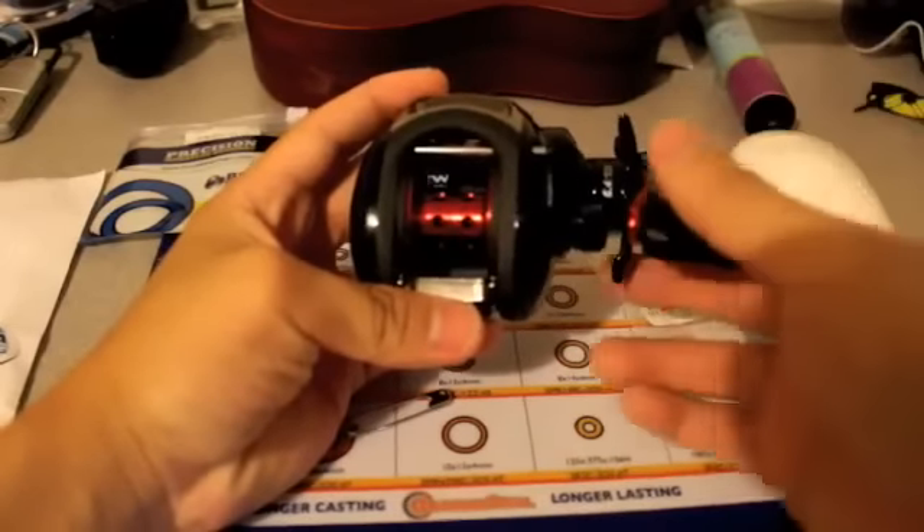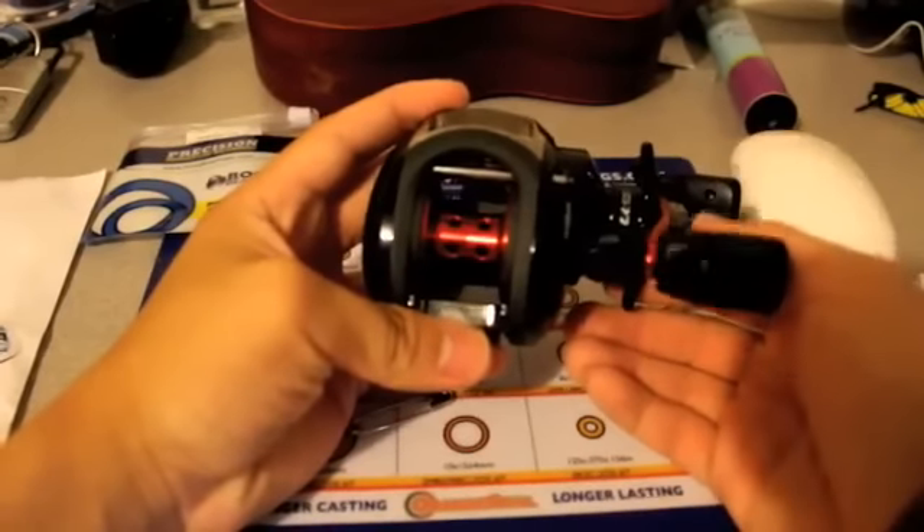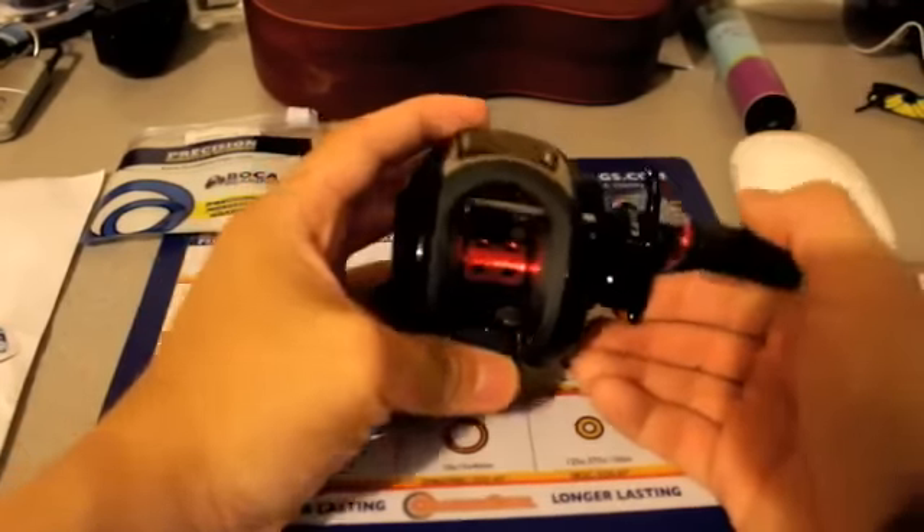This is the newer edition Black Max, so if you have the older one, the steps and bearing sizes might be different, but they could also be the same. I'm not 100% sure.